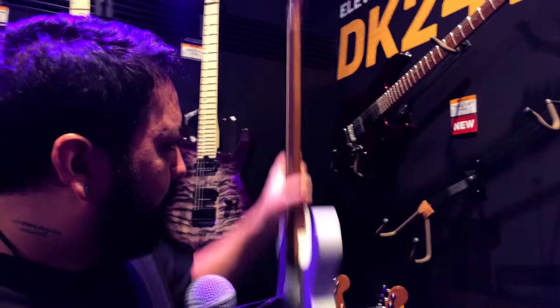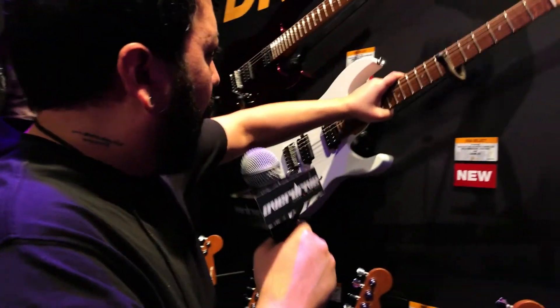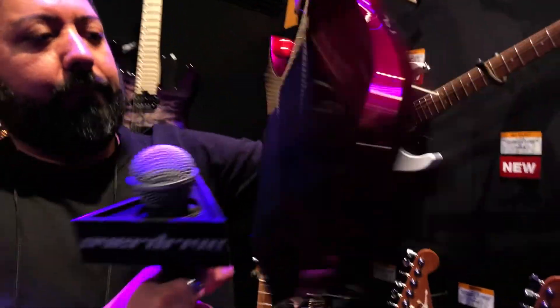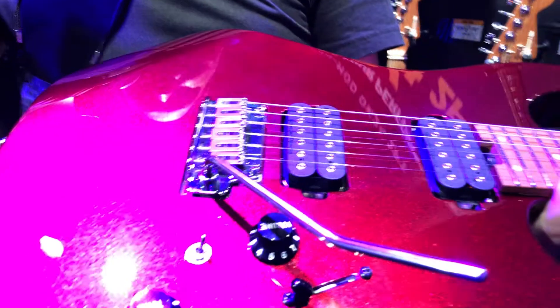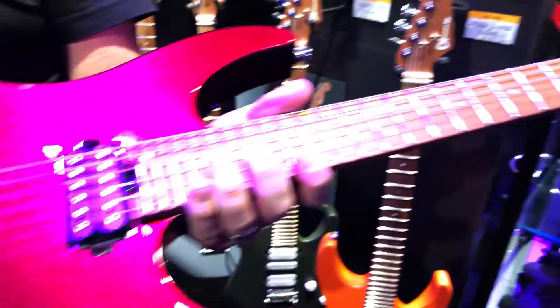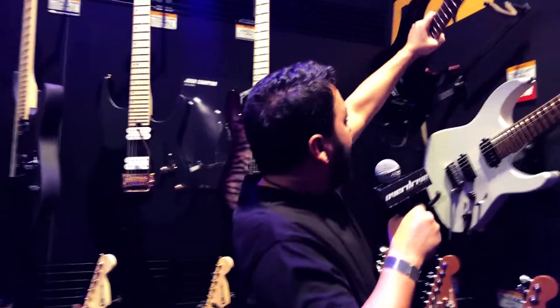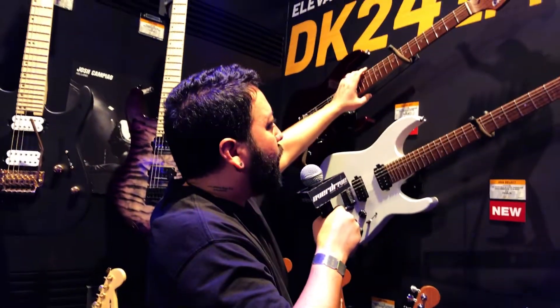This thing is made to be played. We're very proud of this project. We also have this in oxblood, with the same features as the satin white. That is what's new on the USA Select Charvel DK24 two-point.